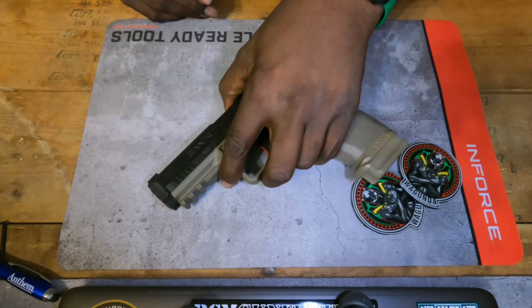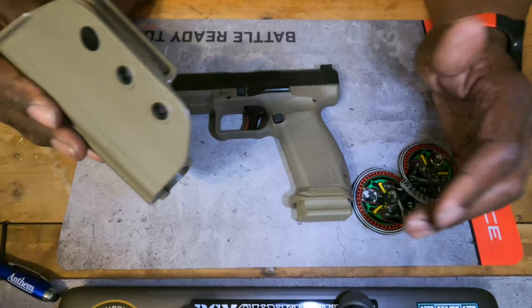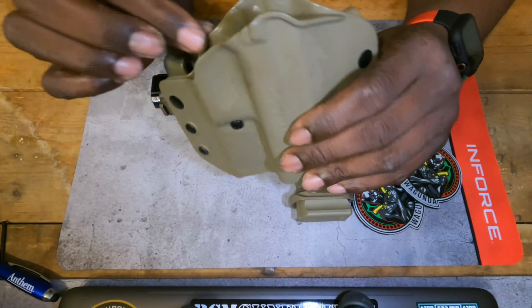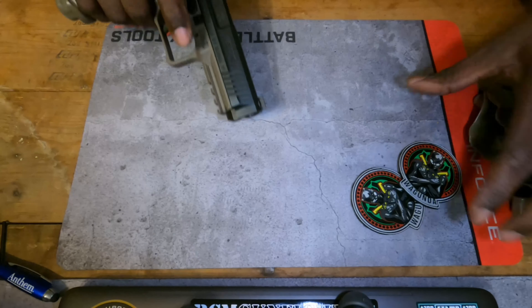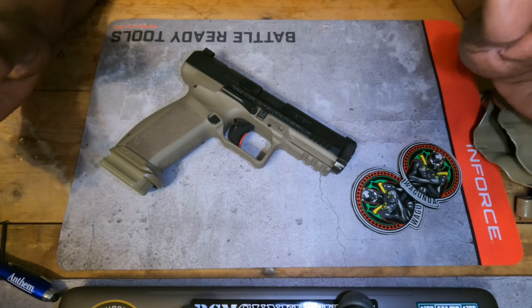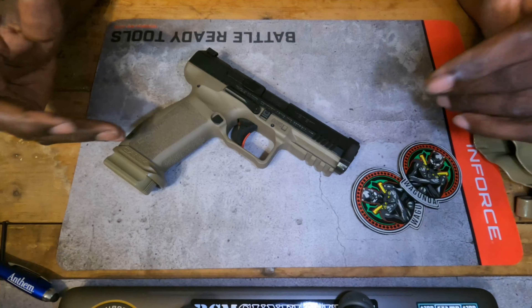I thoroughly enjoyed shooting this gun. Carrying it — not so much. A lot of that had to do with the holster. Don't like the holster. For the range, it's cool. The build quality of the holster itself — it's nice thick kydex — but these clips are trash. The way the gun rides in it, it sits kind of high. It rides high in this holster, so you have to have a certain kind of belt to support this.